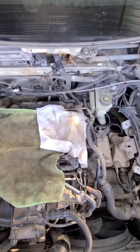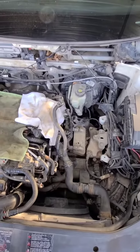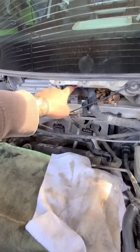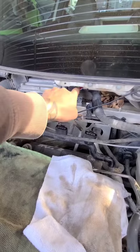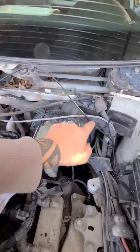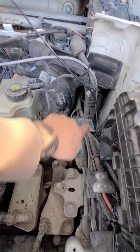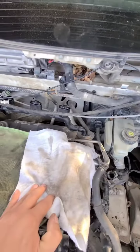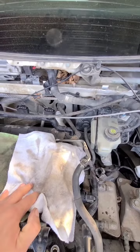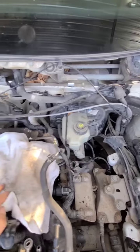We are going to dig into the harness now. These Mark 5s have been advised to have a habit of harness problems. Here's the ECM or PCM — the harness comes through the firewall, down by the booster, and the factory battery would sit over here. The wires have some chafing problems: they'll rub through the insulation, the wires will break, and they'll rub through other circuits. So we're going to open up the harness and see what we can find.